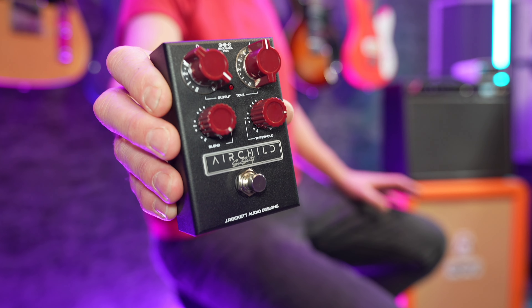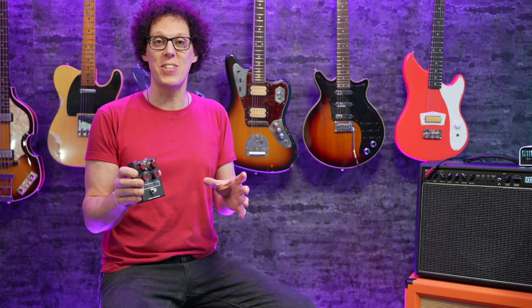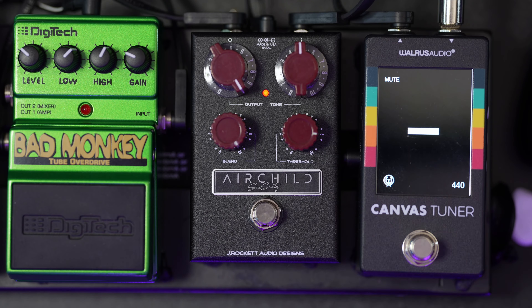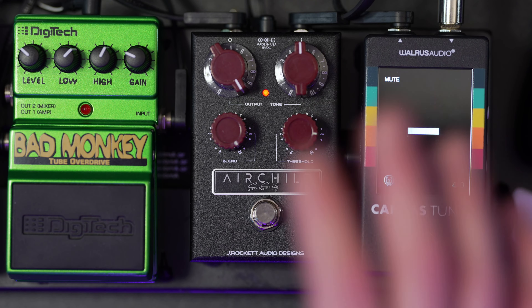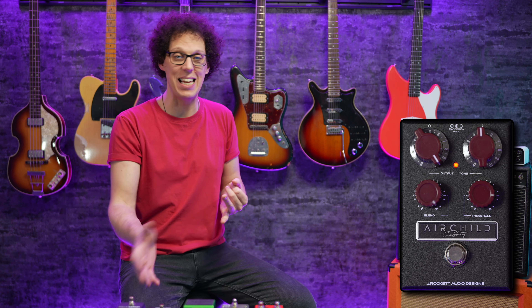Before I go any further, J Rocket gave me this pedal to review and they are paying for my time. They have not asked me to say anything — I can say and do whatever I want. This might look familiar because, as I mentioned, this is based on the Fairchild 660 studio compressor. If you've ever heard a Beatles song from the albums Revolver or Sergeant Pepper, you've definitely heard the Fairchild 660 — they used it on vocals, on bass, and on crushing Ringo's drums. And now we can use it on guitar.